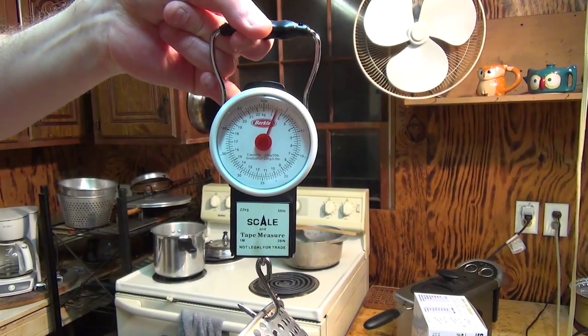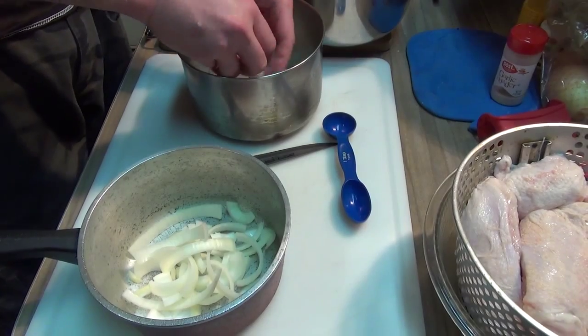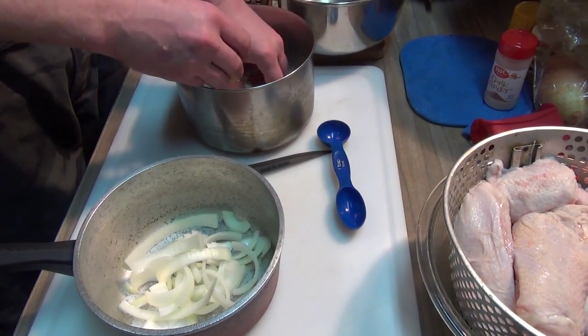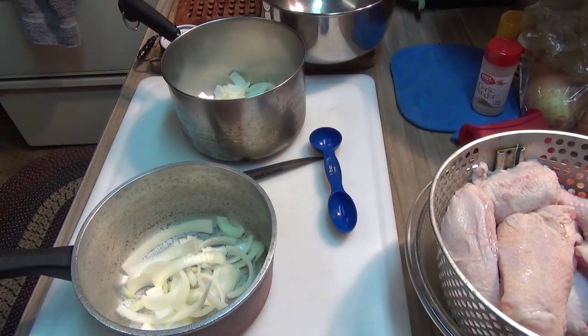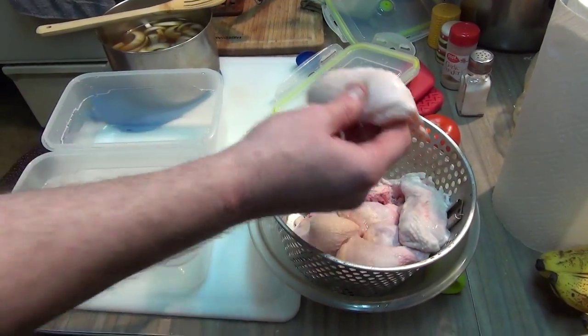We've got to decide if we're going to cook three pounds or bring it down some. We're getting ready for the brine here — we're going to put some onions in it, there's thyme, some sea salt, and let's see what else we're putting in. Alright, time to get the chicken brining.